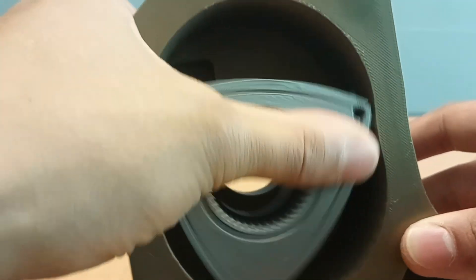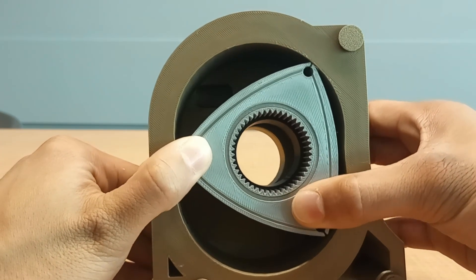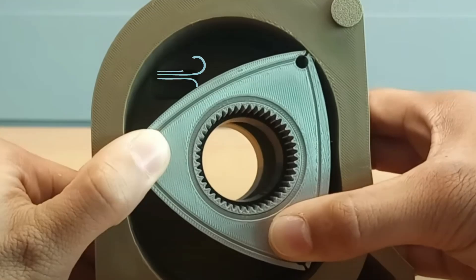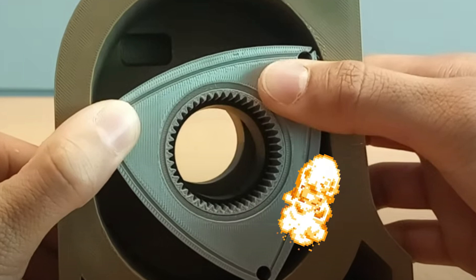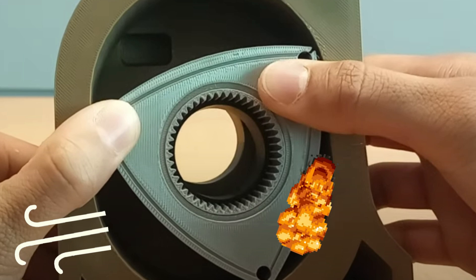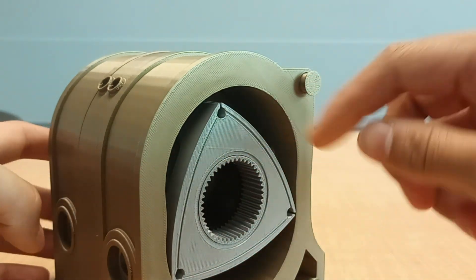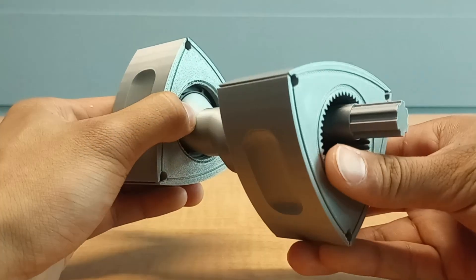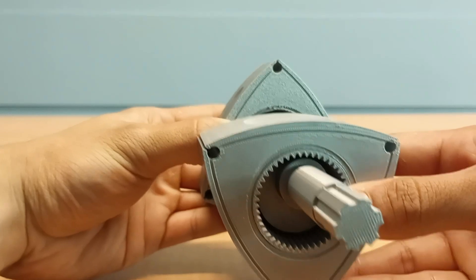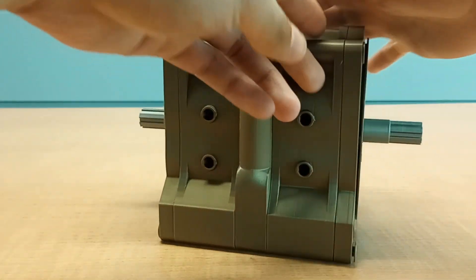The system then repeats that over and over again. Importantly, all four phases are simultaneously happening together. For example, at the top we're in the intake phase; going down to the right, the compression stage has just ended and combustion is about to begin; and at the bottom left, the exhaust phase is also happening. There is also a whole other rotor on the other side — since the two rotors are 180 degrees offset, they are doing the opposite phases of one another. As you can see, there is a lot going on within the rotary engine.